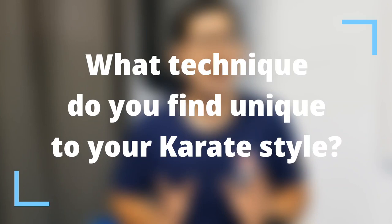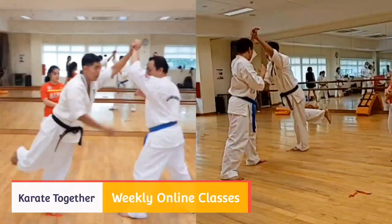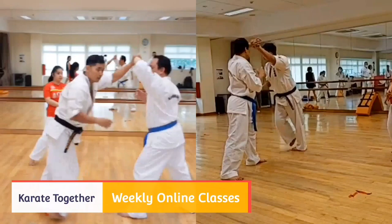So let me know — in your karate style, what technique do you find unique that you don't really see practiced in other martial arts or other karate styles? I'll be really interested to find out. And if you're interested to learn practical karate online, join us via the link in the description box below. This has been the Ashihara Karate in Singapore channel, and we hope you can enjoy karate more. Osu.